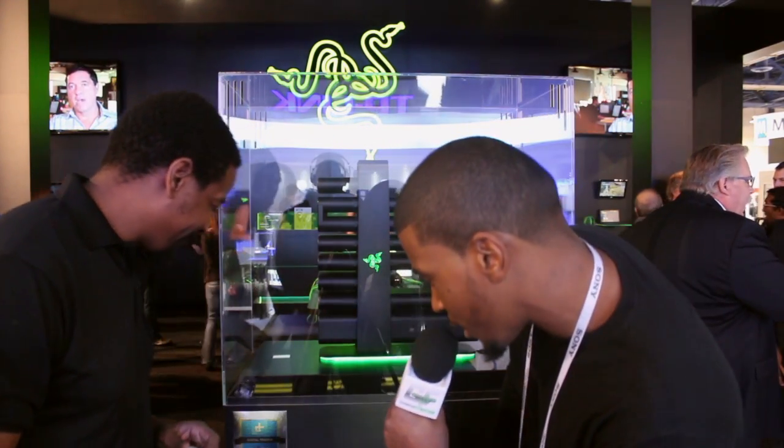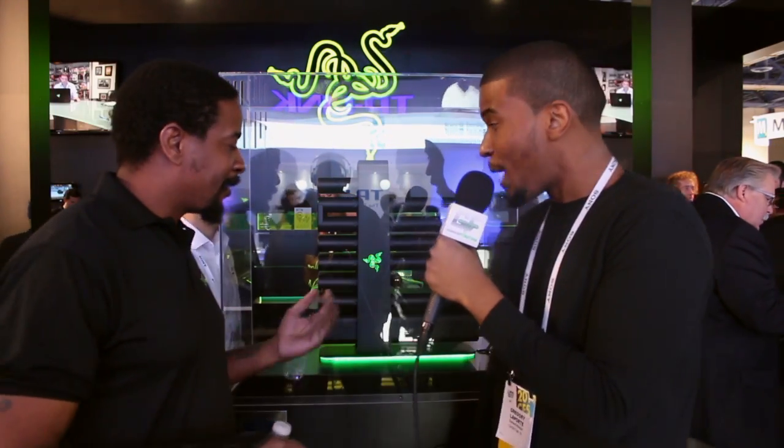Alright, cool. And I know you said about reception and how it's getting received, but I already see you got an award over here. You're over here with a Best of CES 2014 Finalist award. I mean, you're getting some pretty good reception right now.